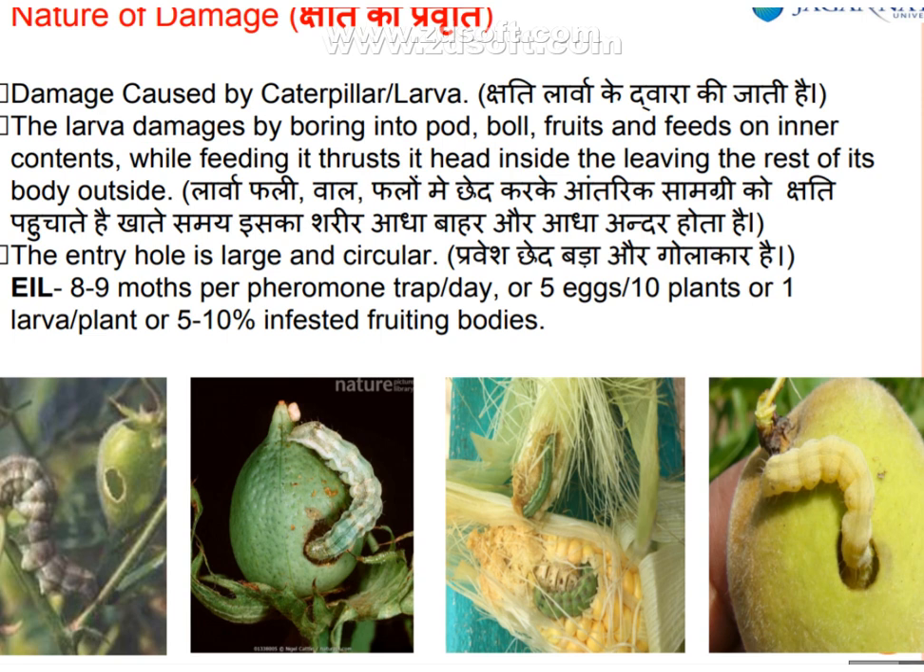The larvae damage crops by boring into pod walls and fruits and feeding on the inner contents, keeping the head inside the fruit while leaving the rest of the body outside. The entry hole is large and circular.